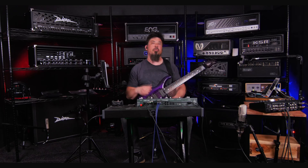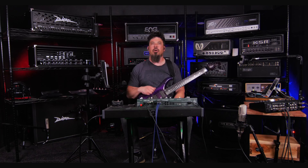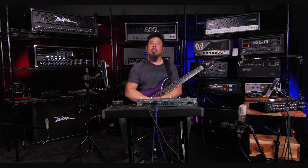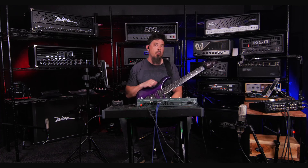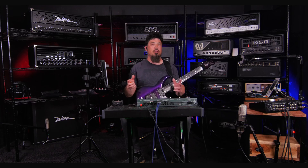Besides that, I can use different mic pres and get a better sound. There are a couple of reasons why I use the KHE amp switcher. Number one, I can switch to any amplifier on the wall and profile it. And there are two more big reasons: it's also a cab switcher and a cab blender.